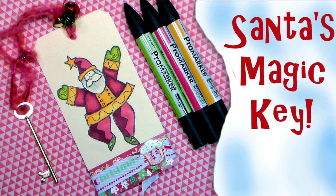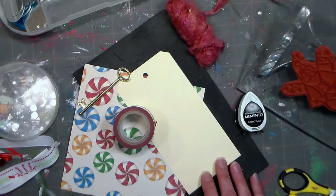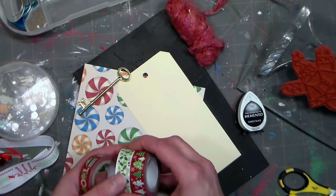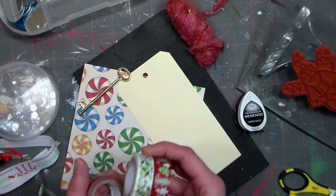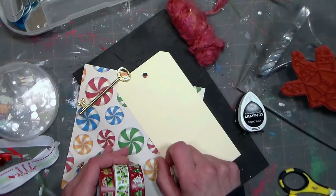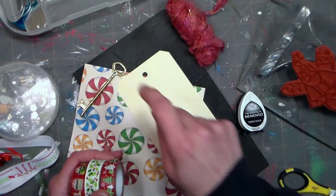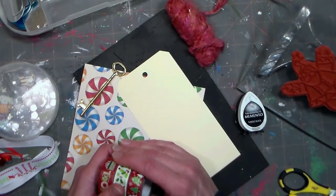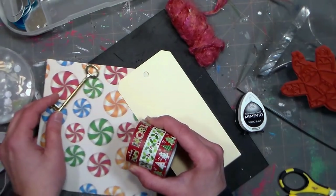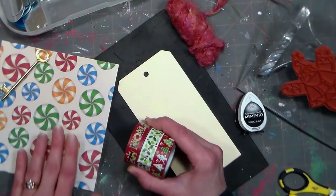Hi there, Lindsay here, the Frugal Crafter. Today we are going to make a last-minute Christmas gift for folks that don't have a fireplace and may worry that Santa might have a hard time getting into your home. Well, don't worry — Santa's magic, and all you have to do is leave Santa's magic key outside where he can find it, and it will unlock any door with kids waiting for presents. So it's nice if you don't have a chimney — you can make this so your kids won't worry that Santa won't find them.